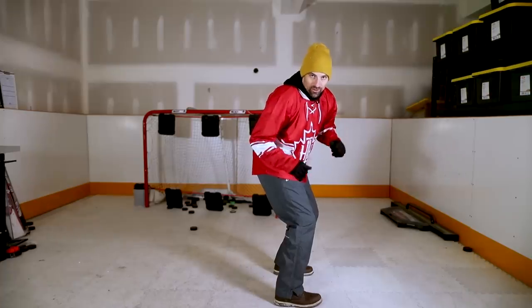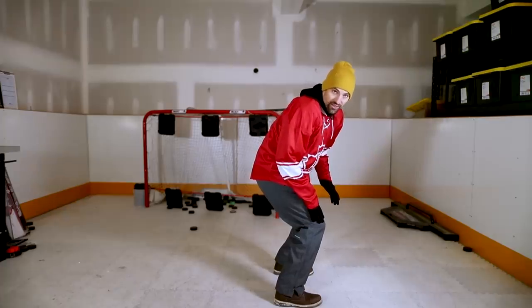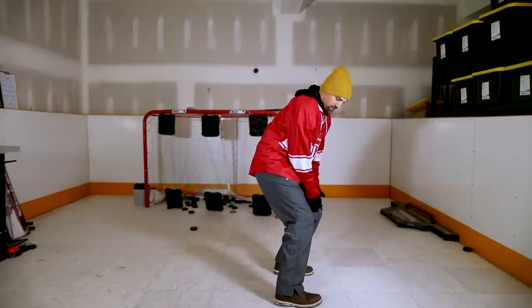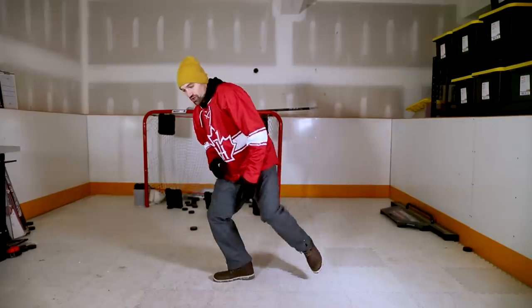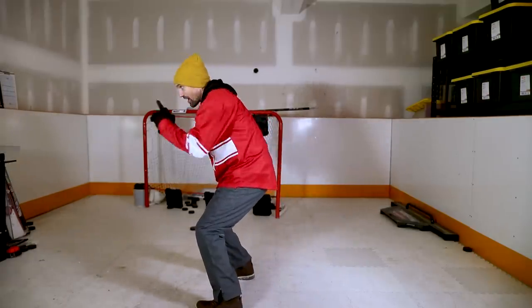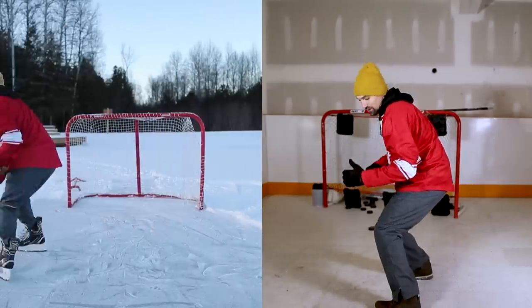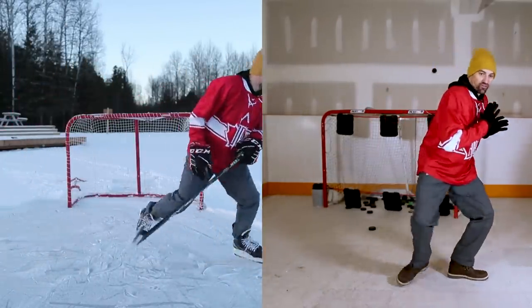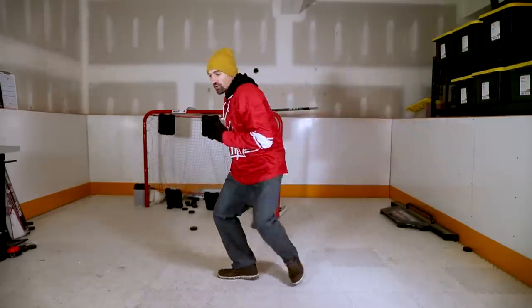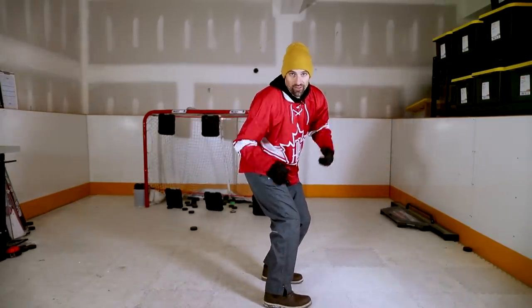Now we're going to work on the backwards to forwards transition. The direction of movement would be that way. What we're going to do is open up this foot, shift the weight onto this leg right here. Plant this foot and then shift that weight, bring it around — and now we're going in that direction. Envision that we're going backwards, open up this foot, plant it and switch. You can just keep on stepping, working on shifting that weight, working on that hip rotation, opening up the shoulders with it. It's the same thing when you're on the ice.